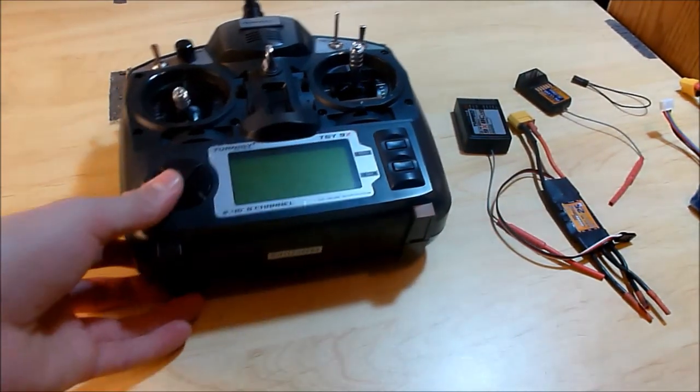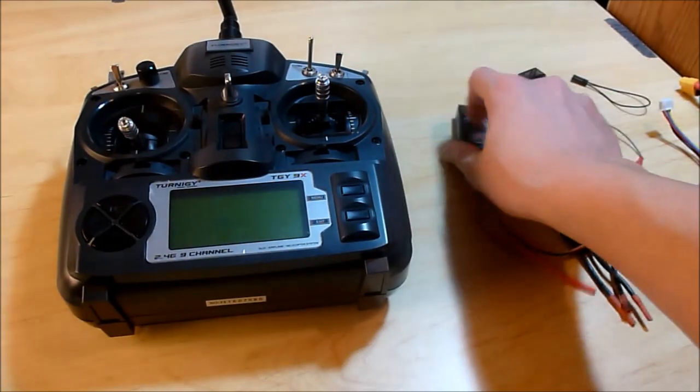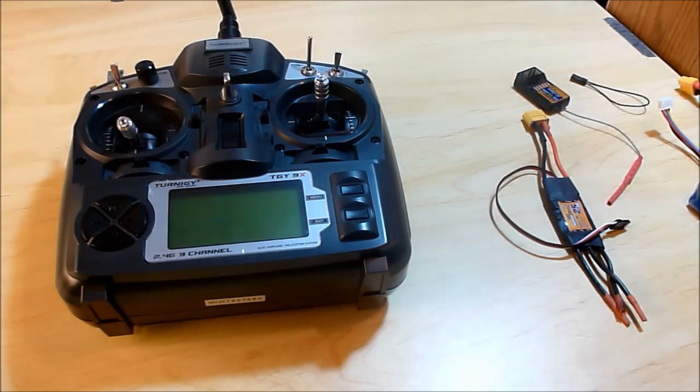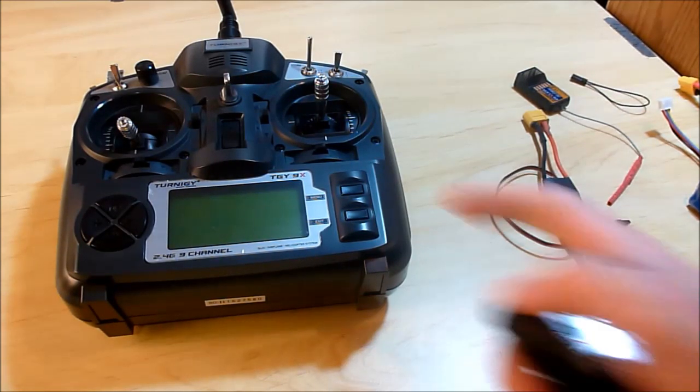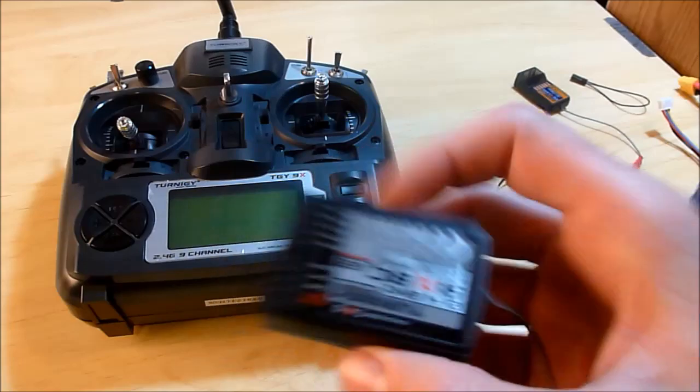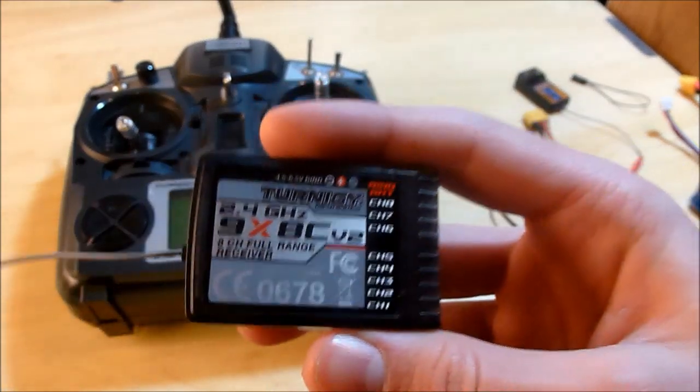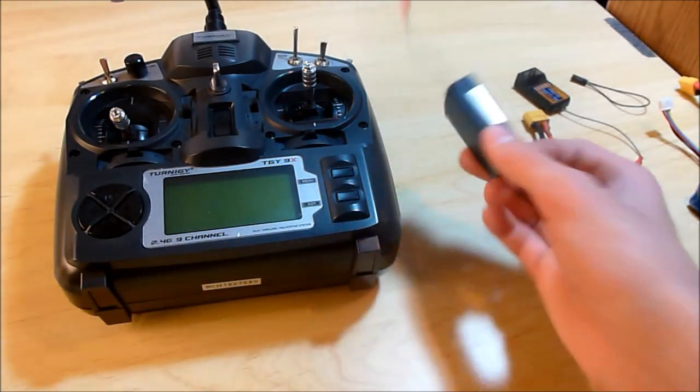Today I'm going to show you how to bind your transmitter with a receiver. This is just a Hobbyking Turnigy 9X version 2. It comes with an upside-down receiver, but it's really massive, especially if you're putting it on a little plane.